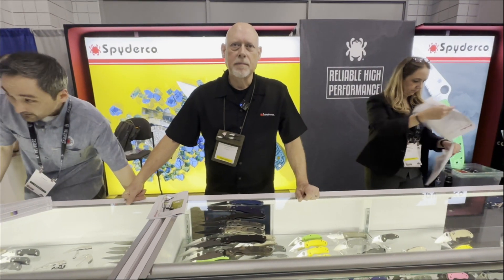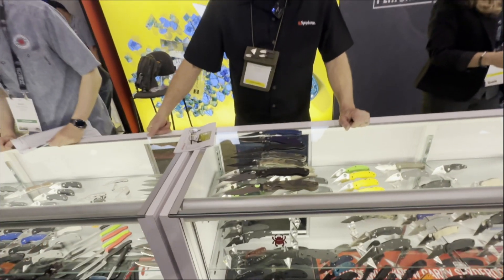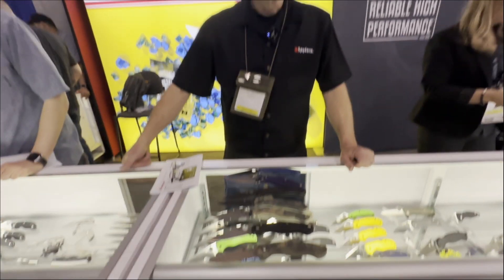We're at the booth of Spyderco Knives at Blade Show Atlanta 2024, with Mike and Jenich, and we're going to be going through the military family of knives. Mike, please tell us about these beautiful knives.